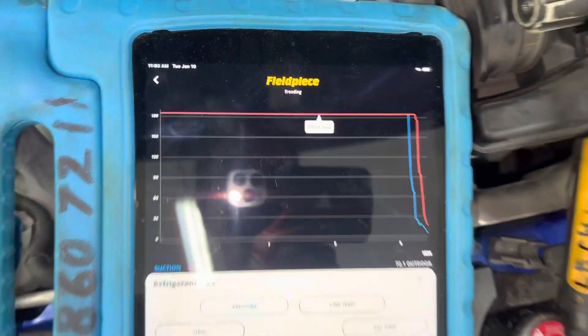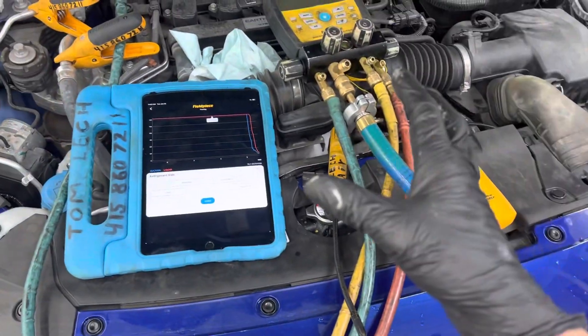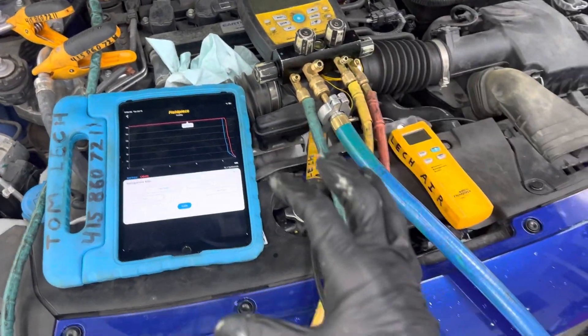So that was the nitrogen pressure decay test — data logged and recorded, and it goes on the customer's invoice.